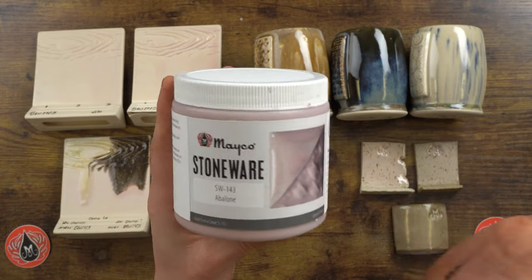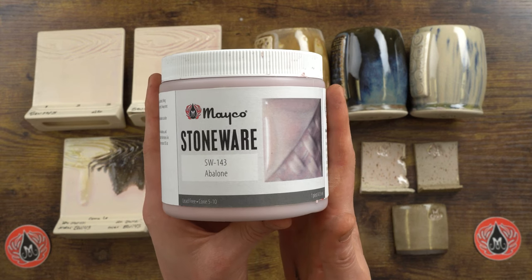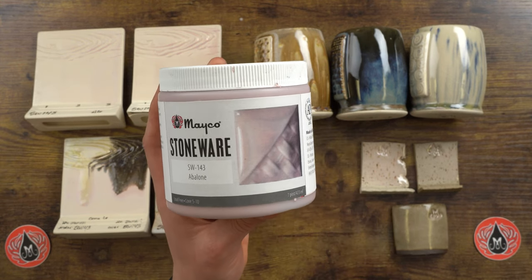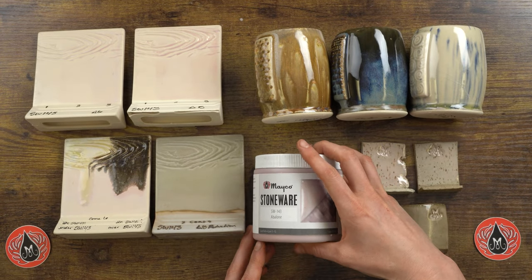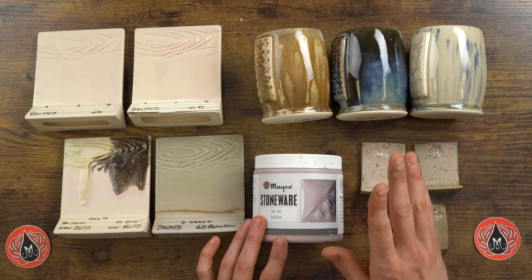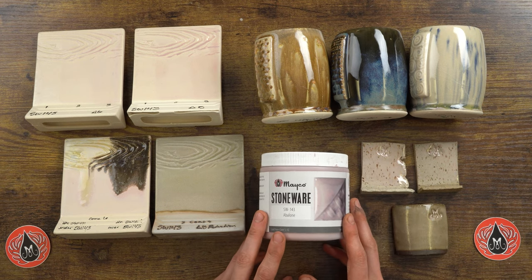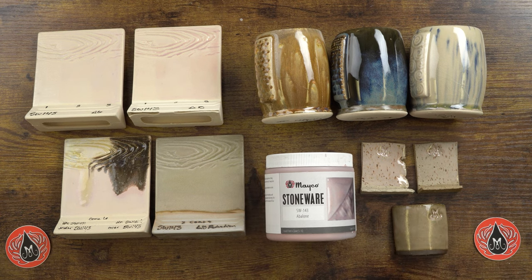Definitely check out the label for information. If you have an older label and aren't sure you have the most up-to-date info, check out the individual color page on our website at makocolors.com — that is where you'll find the most current information about our products.